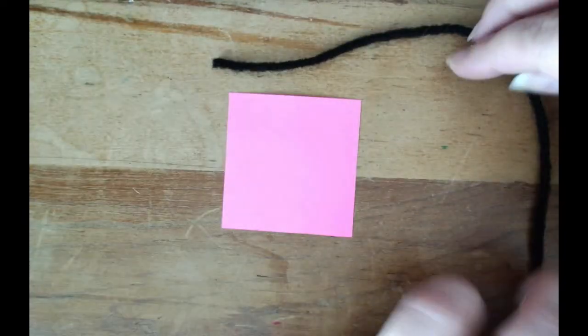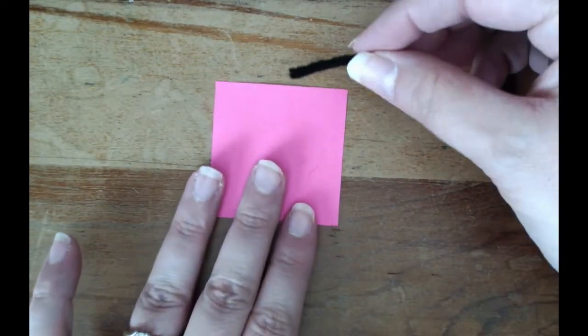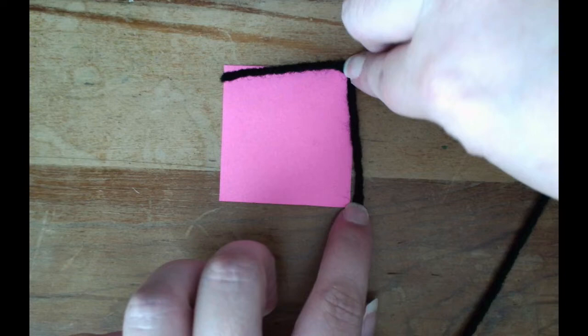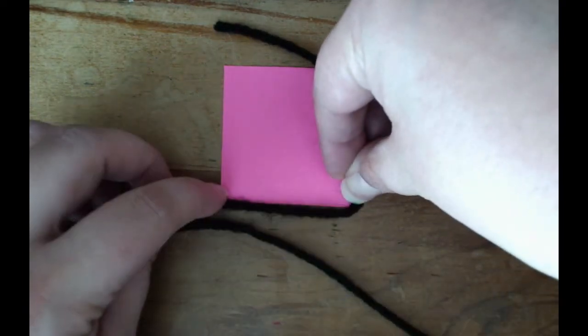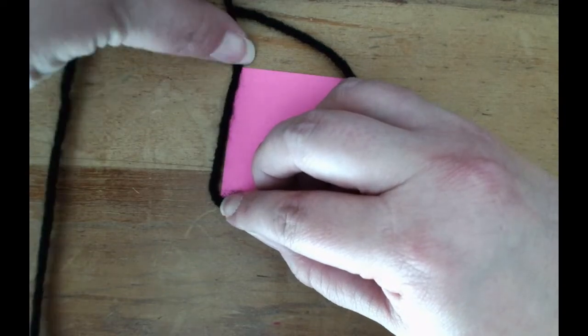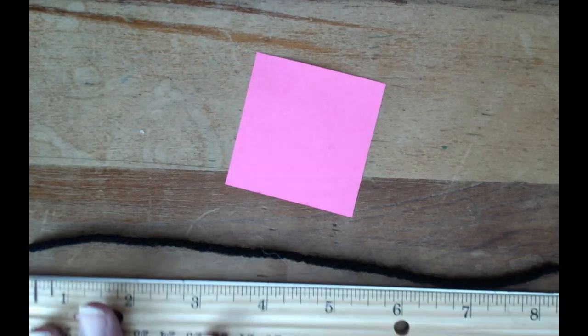Here I have my two-by-two-inch square and my piece of string. We're trying to measure around the outside of our square, so we have to be precise. Find the very end of your square, hold the string down, come to the next corner, hold it down, go to the next corner, hold it down, go to the other side, hold it down, and then go back up to the top. Once you get to the top, come in with scissors and snip right there. Now you have the length of the outside of your square.